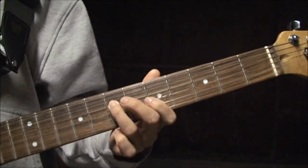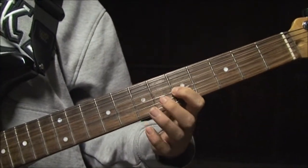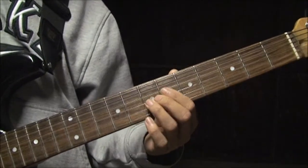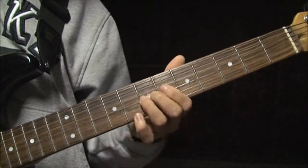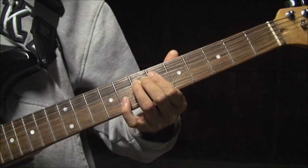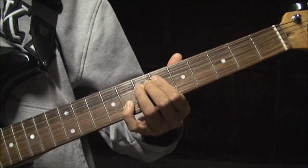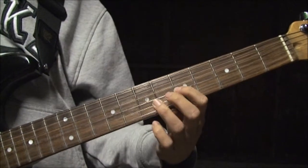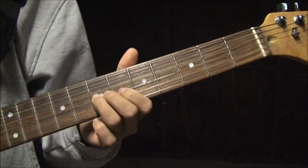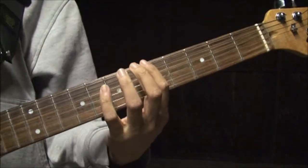Third finger on the seventh. First finger again on the G string — one, three — so it's fifth and seventh frets. This time you're going to bend it up, and you're going to have to go pretty far because you're aiming for the ninth fret. And you're going to hit the B string with your fourth finger on the eighth fret while you're bent up. Then bend that note on the G string down. First finger on the G string, fifth fret. Slide it up to the ninth — so you're on the seventh and you slide up to the ninth.